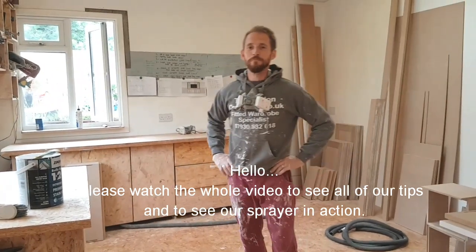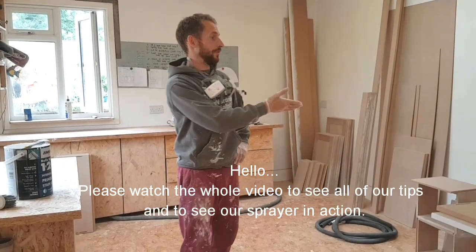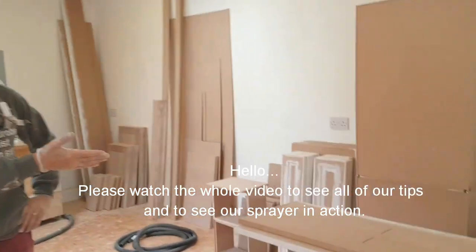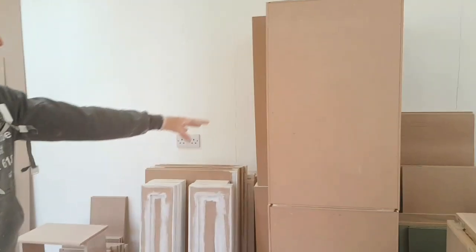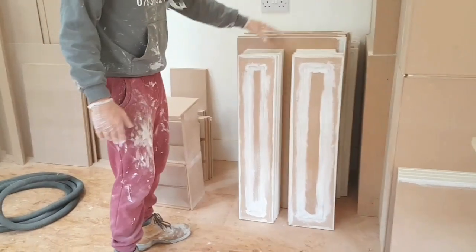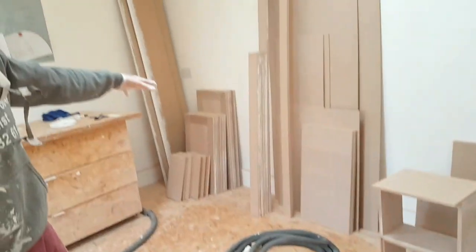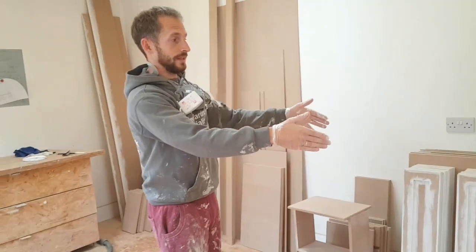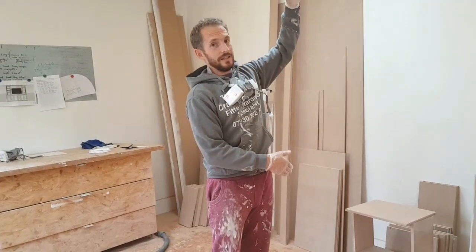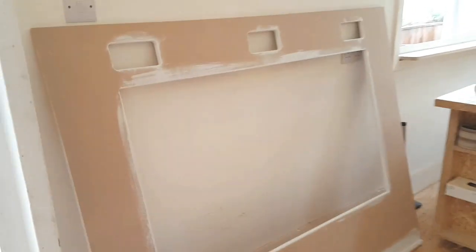Hi guys, Ryan here again from the London Craftsroom. Today I'm making a video showing you how we paint all our components for our wardrobes and cabinets. As you can see there are hundreds — we've got 12 boxes here, drawers, drawer facials which are shaker styled, cheeks, other doors, shelves, all of this. This is two separate jobs, and this isn't even all of it — there's another 28-foot by 4-foot pieces to go plus more doors. We've also got a TV panel where the TV and speakers are going to go into.